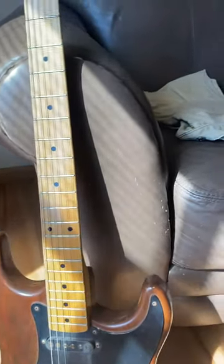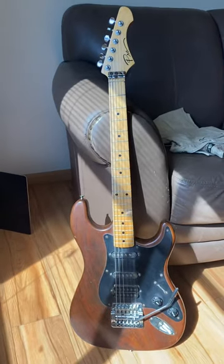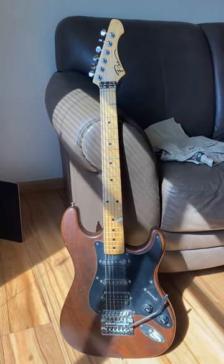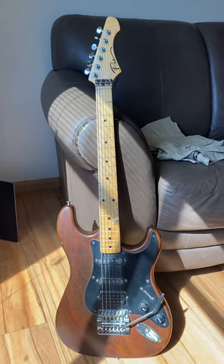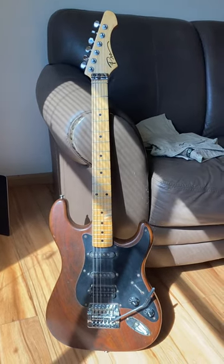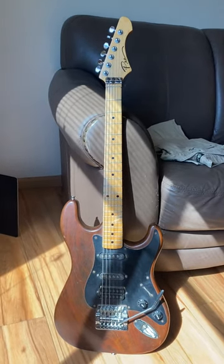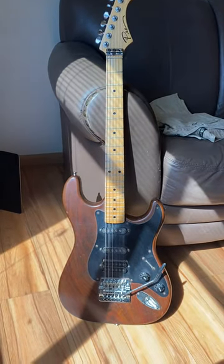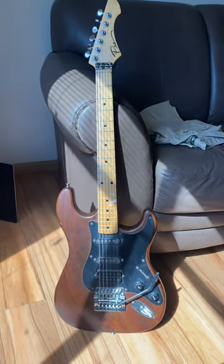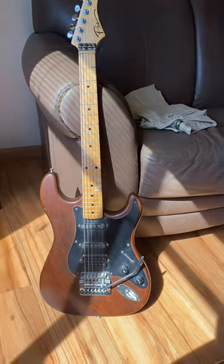My dad is a furniture maker, by the way. The story goes: I bought this guitar and brought it home for Christmas. I bought it in a pawn store by Horton Plaza in San Diego. I sanded it down and painted it because it was a kind of stupid peach color. I show my dad and he goes, 'Oh my gosh, it's terrible.' So he says, 'How about I build you another one?' I'm like, 'Do you know how to build guitars?' He says, 'Of course I could build one.' He doesn't know anything about music, but he knows a lot about wood, and he literally copied it and built the entire body.